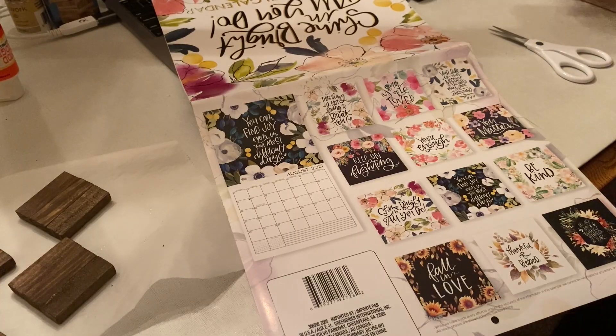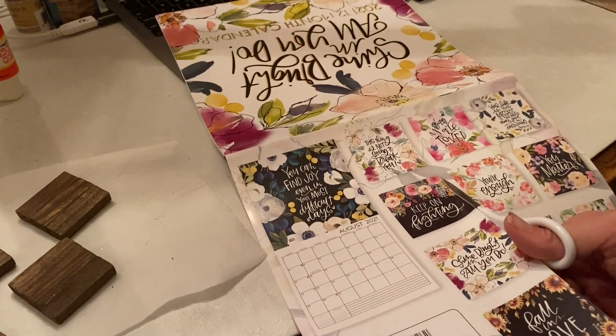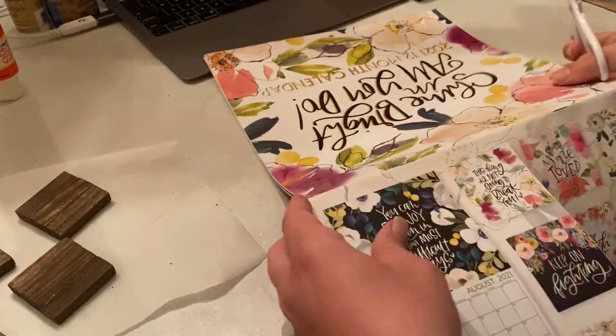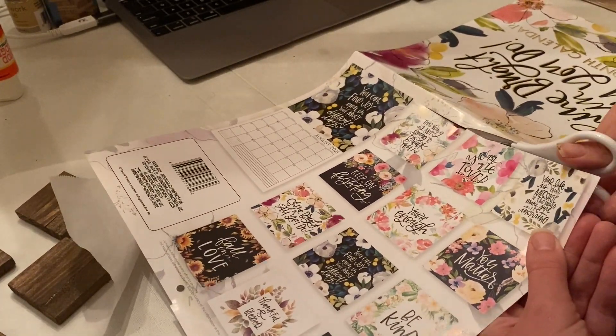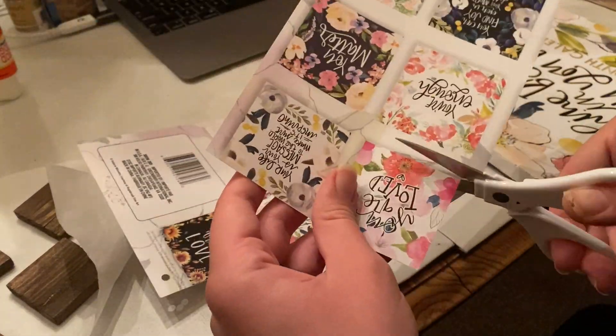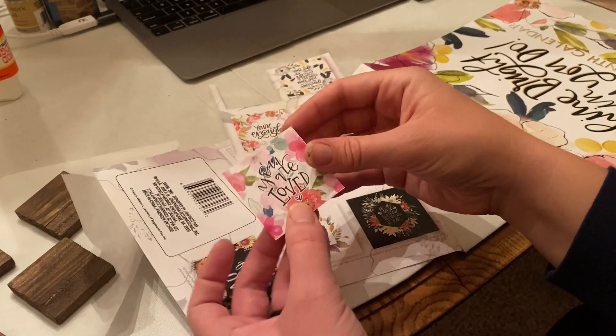As the glue dries, go ahead and open up your calendar and cut out the squares on the back page that summarize the themes for each month — these will be the designs for each magnet. If you can't find a calendar with designs that you like, you can always print out images or use magazine clippings.